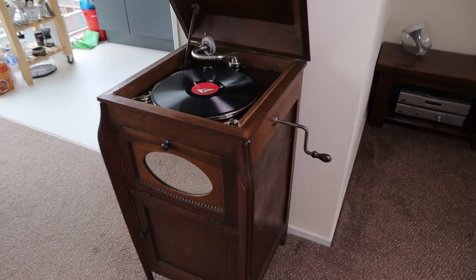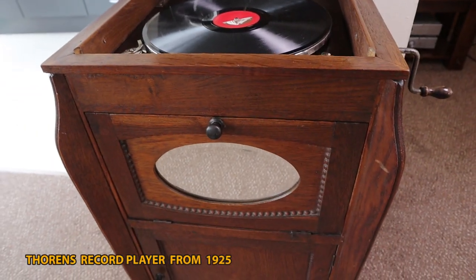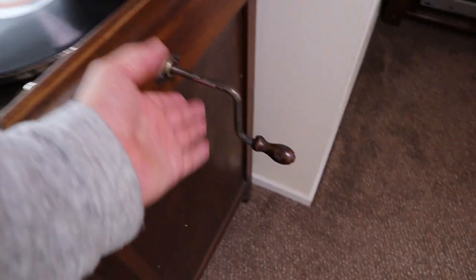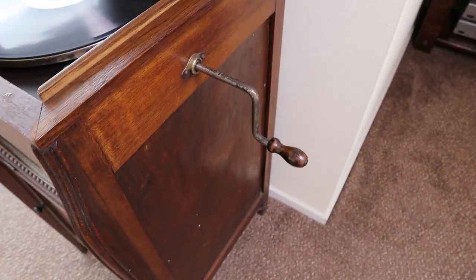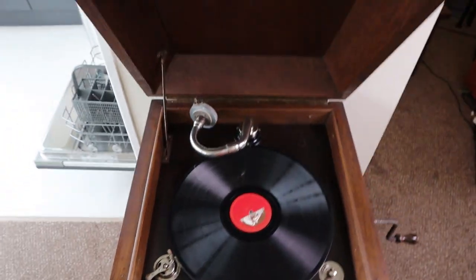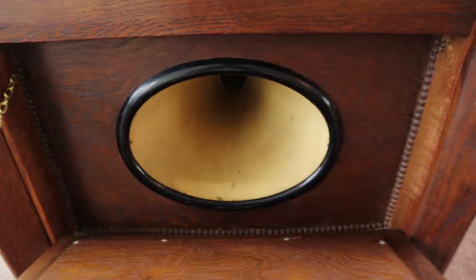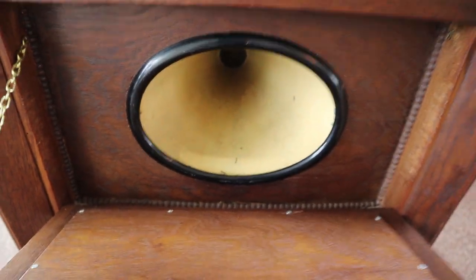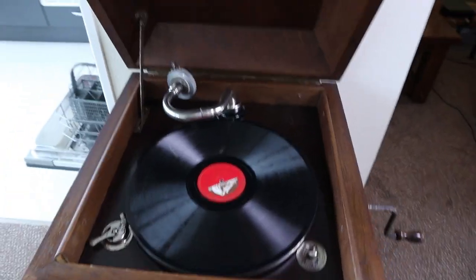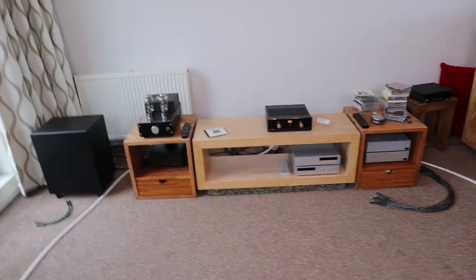Another thing that still needs to be done is to fix my 78 record machine. This one is 100 years old and it won't crank anymore — it's stuck somehow. I haven't had the time to fix it, but I still love this thing. Over here is the horn that gives you more or less volume. Normally you see these with a big horn on top, but on this one it's inside.